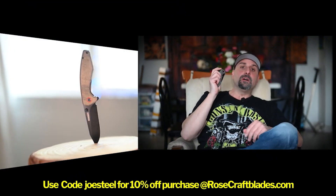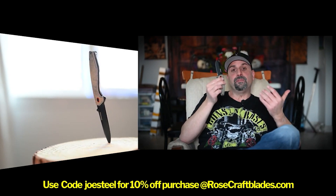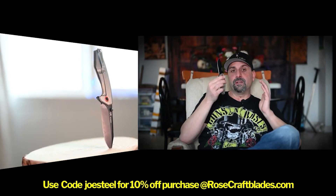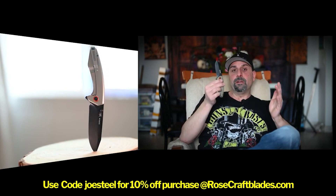The Ajunta is definitely one of my favorites going to the discontinue line that you want to take a look at. Hope you enjoyed this, and I would definitely recommend Rosecraft Blades for really good quality and moderately priced EDC carry.